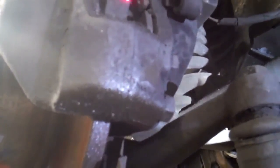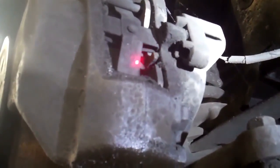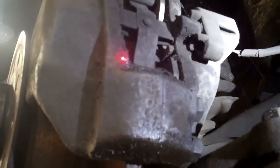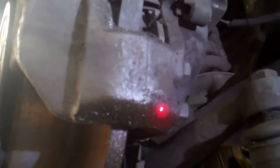Every time you press on the brake pedal the pistons push all the brake fluid out of the brake caliper on the left front wheel. So if we're going to do one brake caliper you should really do both sides — it's like a pair of shoes.